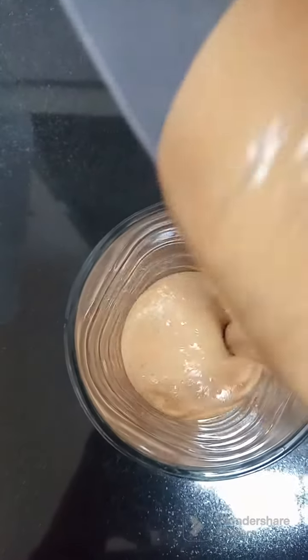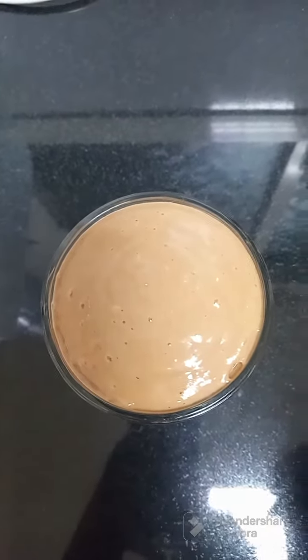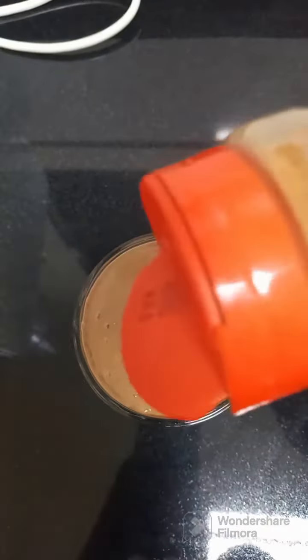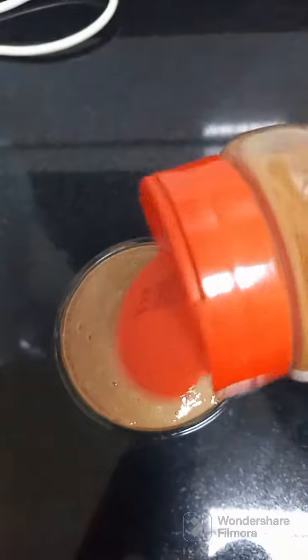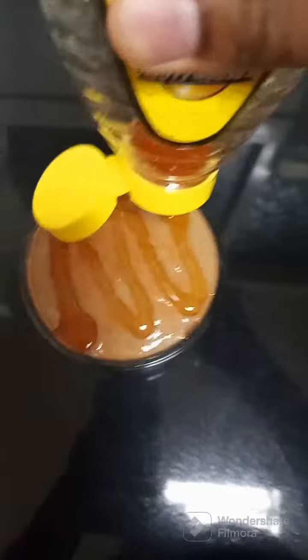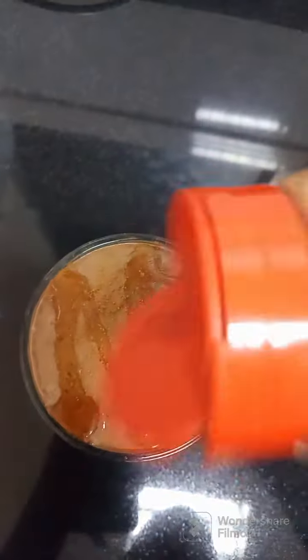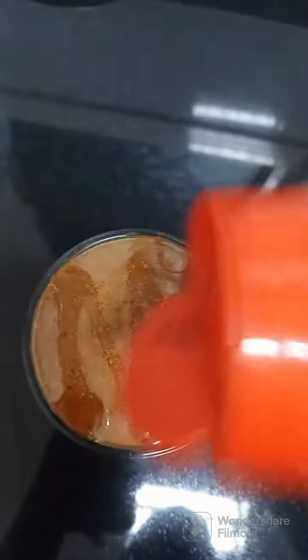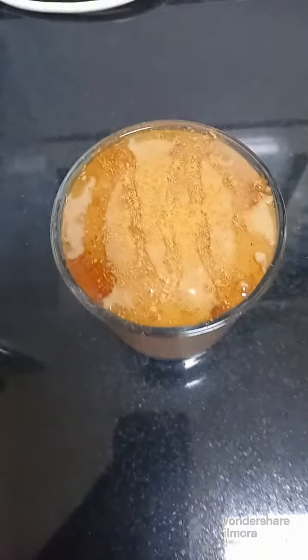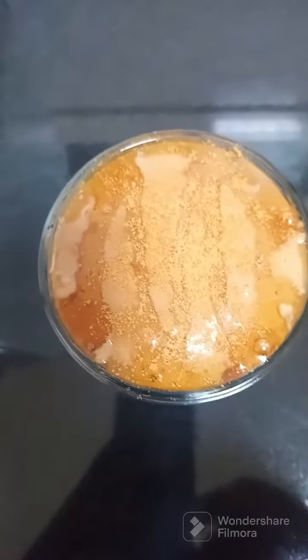Look at that — it's very thick. I love my smoothie to be very thick. I'm sprinkling the cinnamon powder on top, then I have my honey over here, add on top, and add the cinnamon again. The smoothie is ready to be served, guys!